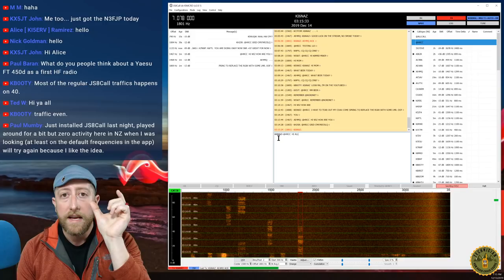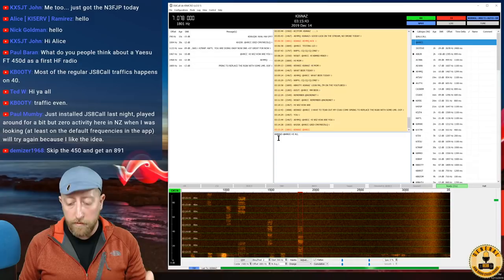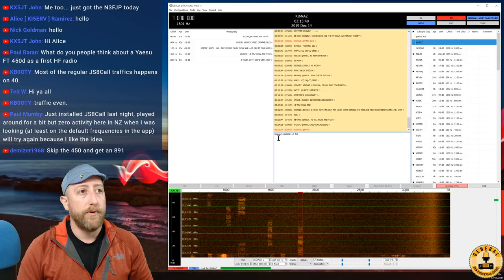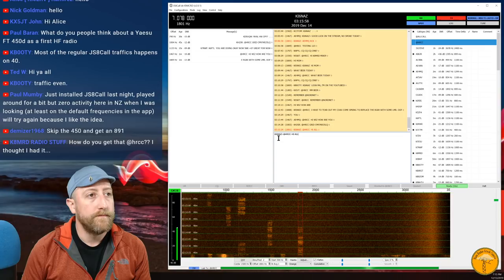When I click on HRCC, the text box says 'Type your outgoing directed message to HRCC here.' I can type 'Hi all' and hit Enter. You'll see my call sign with a line through it — that means the next 15 seconds are for transmitting my call first, then '@HRCC,' then the message 'Hi all.' People can see it and reply by clicking on my call sign.